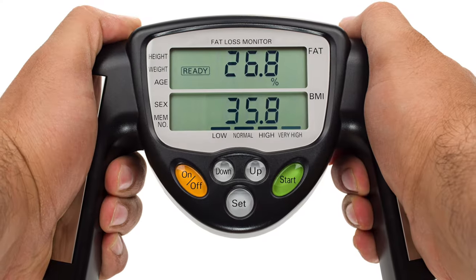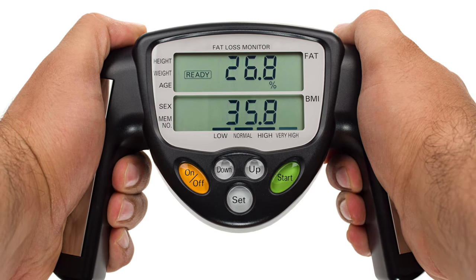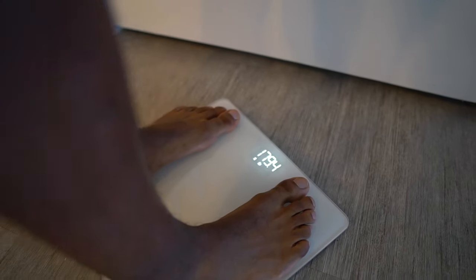A lot of people ask whether it's accurate and whether it actually works. There are two forms of impedance scales. The first is where you grab hold and put your hands on it — called an InBody measurement — some gyms have them, and I find those to be relatively inaccurate. Whenever the electric current goes through my hands, it's always been super inaccurate. But whenever I weigh myself through the scale with my feet, I'd say that method is a little bit more accurate.